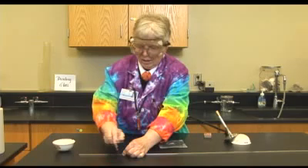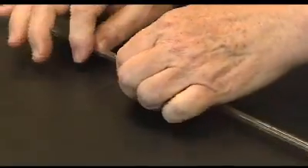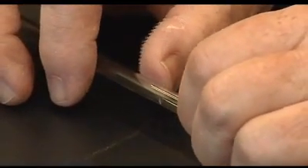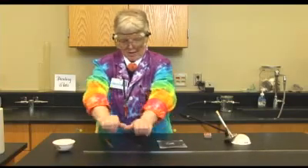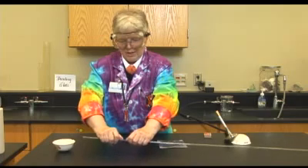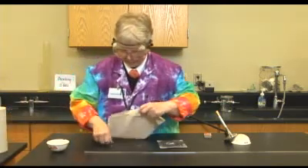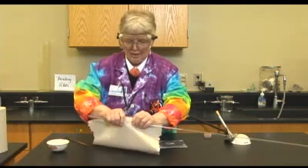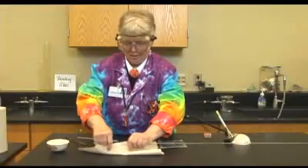I only want to make one cut — you don't want to go back and forth. Just one cut and you should get just a little tiny scratch in the glass. The idea is to put your thumbs behind it and push away. I'm not going to do that without some paper just to protect my hands. So I'm going to put a little piece of paper behind me and then snap it — there we go.